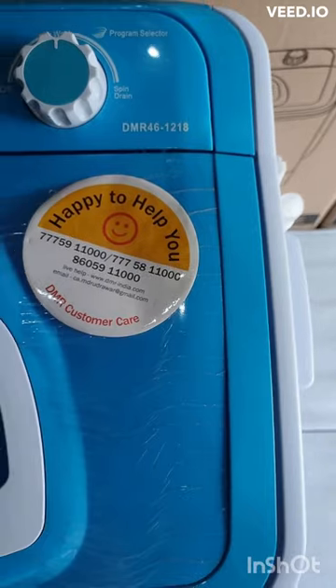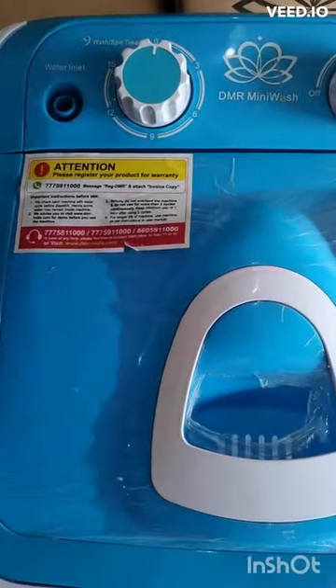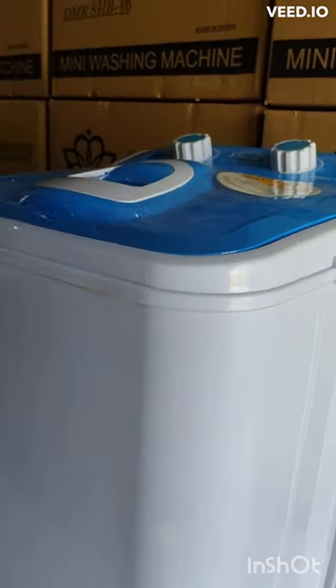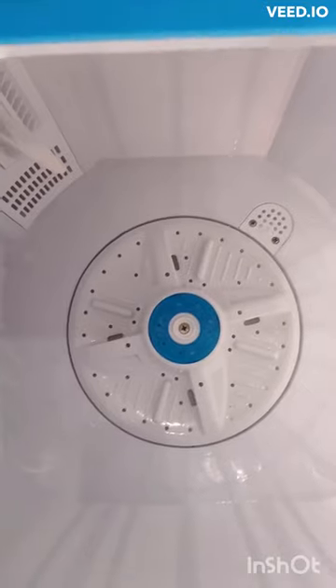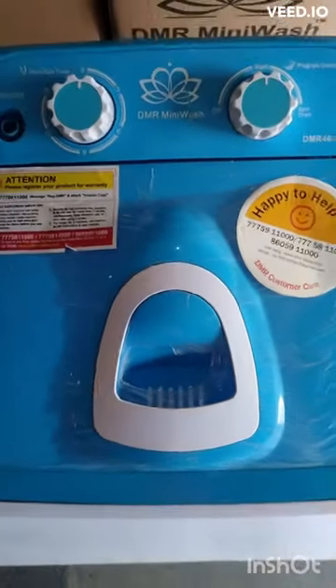Namaste, presenting you all the brand new product called DMR OW46. The DMR OW46 is a model of the DMR mini washing machine that has a washing capacity of up to 4.6 kilograms, which is perfectly suitable for 6 to 7 clothes. It is a single tub washing machine designed to be compact and portable, making it a great option for those who have limited space in their homes.